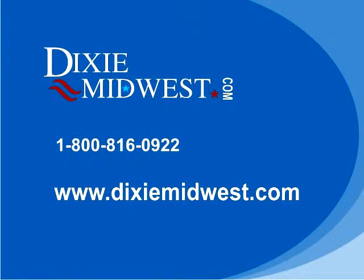If you have any questions or need assistance, please call 1-800-816-0922 or contact us on our website at www.dixiemidwest.com. Thanks.